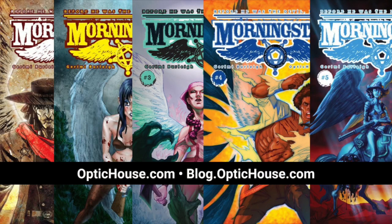That's it for now. Check out my website OpticHouse.com. If you enjoy these videos, please share them. Also sign up for my weekly newsletter to get a free digital download and see what else I'm working on. Go be creative.